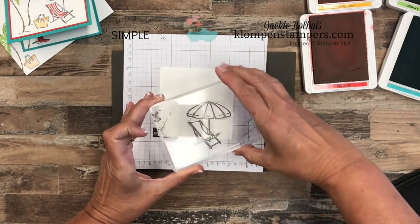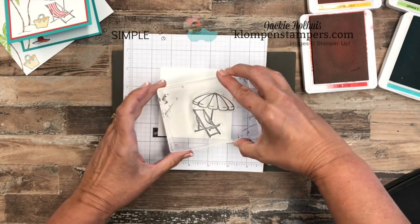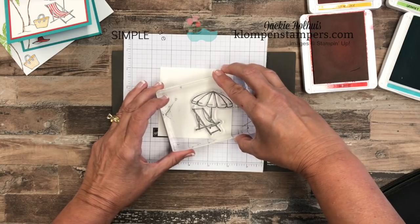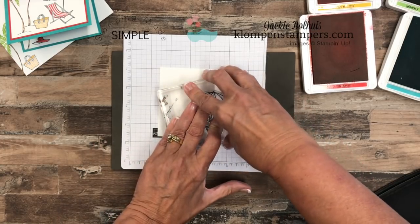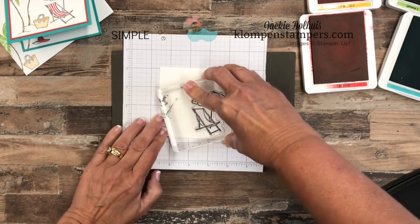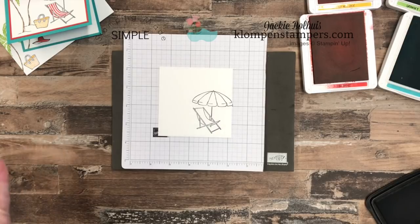For this one I thought about how to angle it — I went for putting the umbrella pole somewhat straight up and came over about right there. It doesn't matter if it runs off the cardstock. This piece of Whisper White that I'm stamping on is three and three quarters by three and three quarters, so it's a square. You're going to get some fun tips later in the video about making square cards.